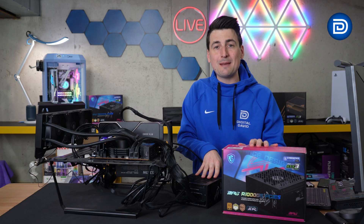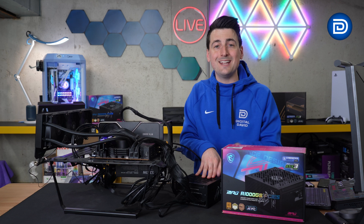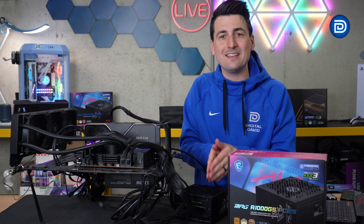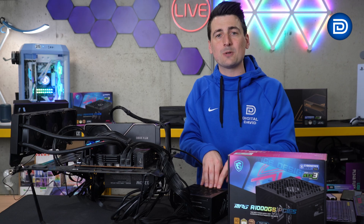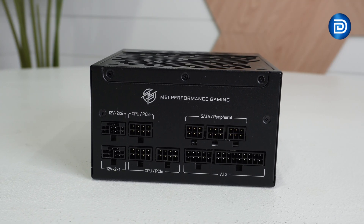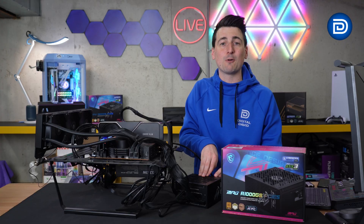So far, so good with this MSI power supply. I expect it to last for years, if not decades — time will tell. But it's backed by a 10-year warranty, so you can buy with confidence and take advantage of two 12-volt high-power connection options and zero fan mode.